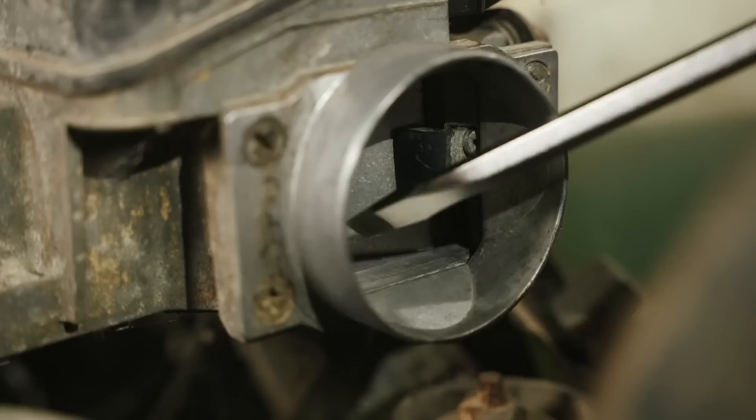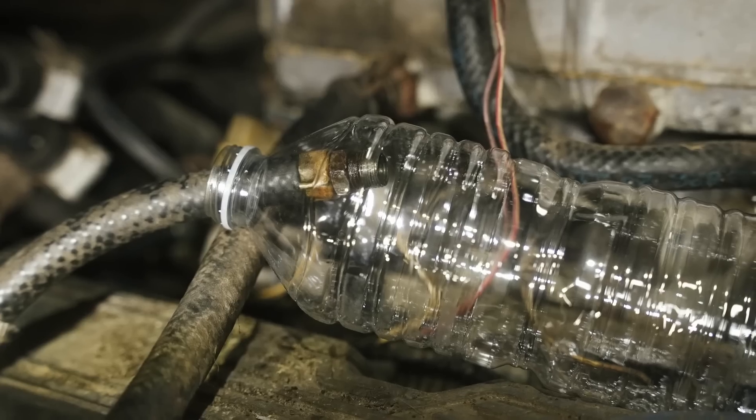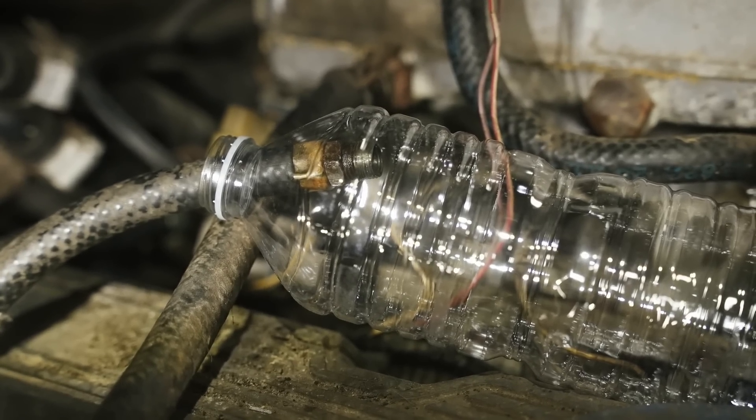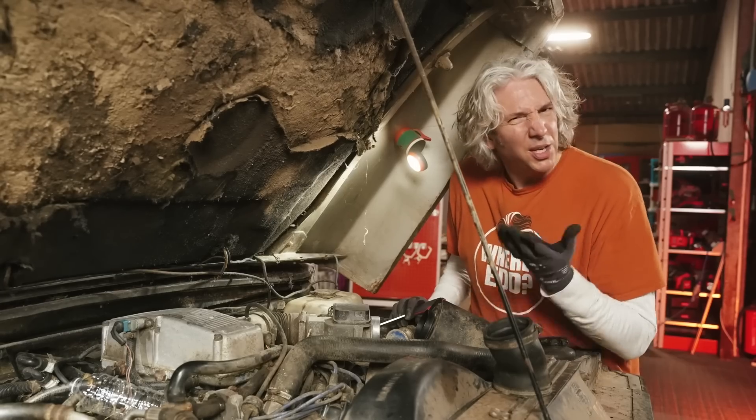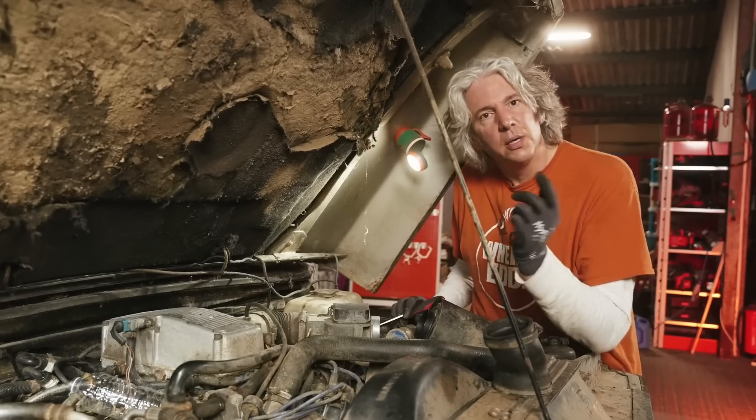I can hear the pump spinning away merrily, but there's no fuel coming out. So that is our problem. It's kind of good news — at least I know what's going on. So it's obviously something to do with the wiring at the other end.